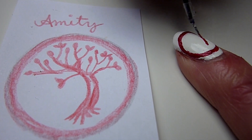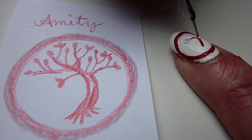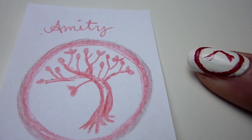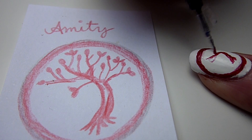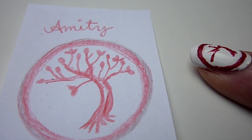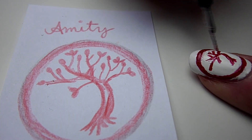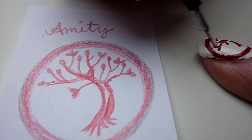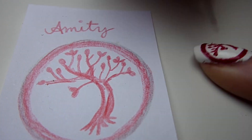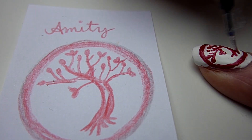The next one is the Amity tree. Start with a red twisted tree trunk. Now add some branches. Use a toothpick to create some leaves at the end of the branches. And don't forget the roots.